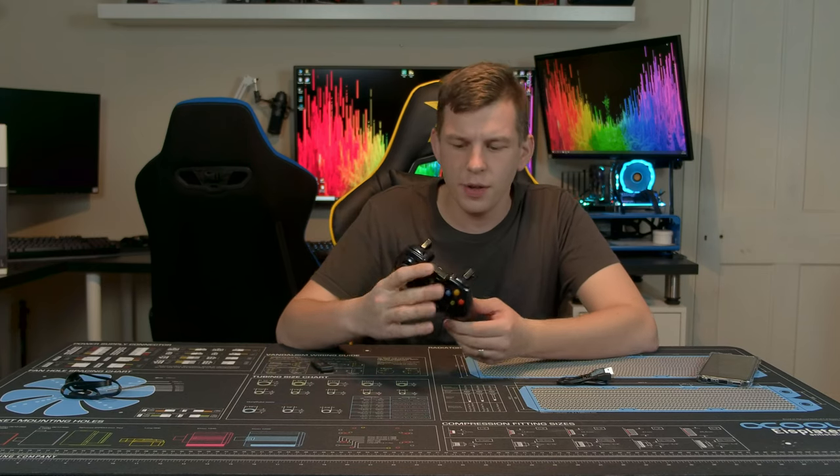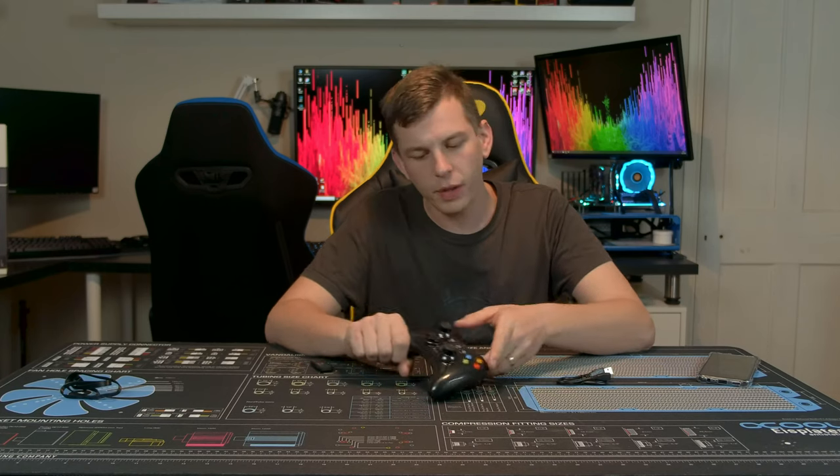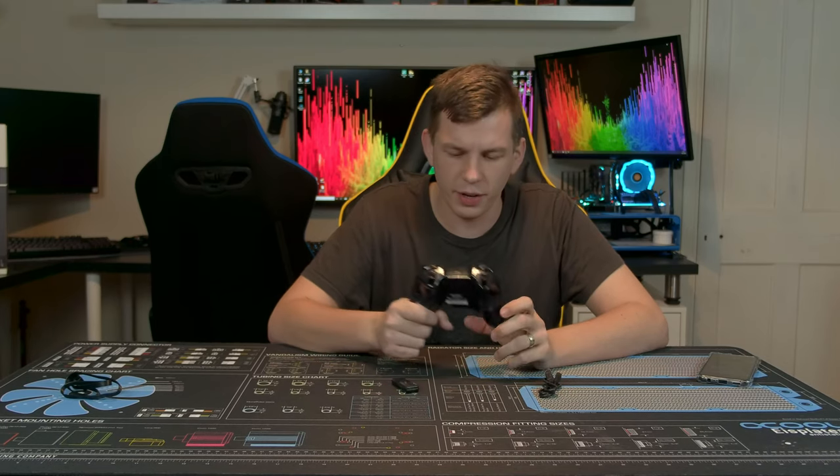What's up everyone, my name is Tom and welcome to Techstream. Today, thank you to the guys over at EZSMX - we're going to be taking a look at their wireless gaming controller, the KC8236. The guys over at EZSMX contacted me and said they'd like to send over a couple of things, one of which was this.